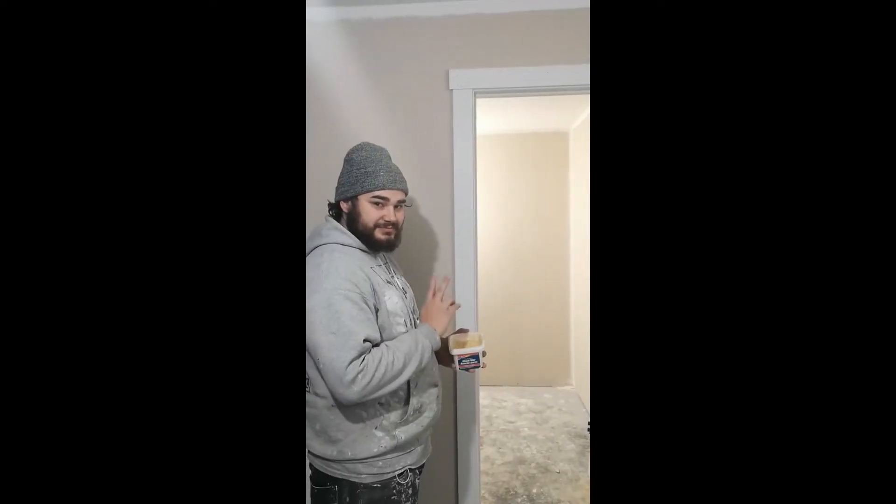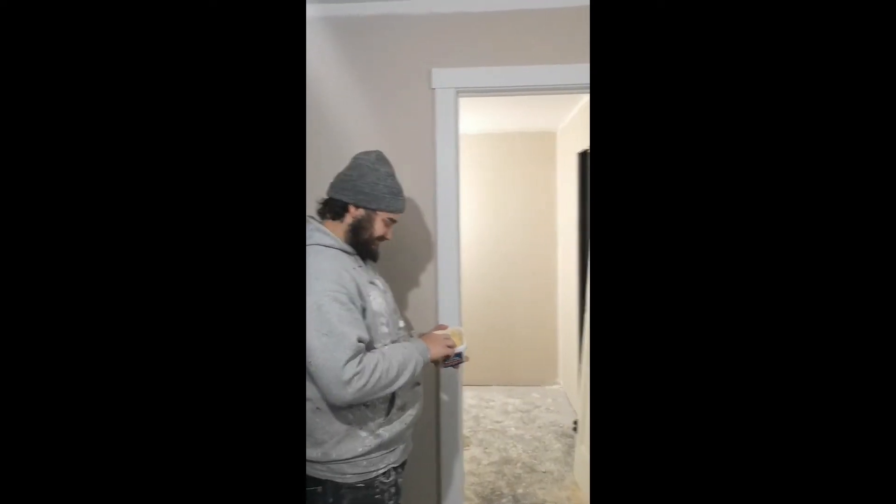I'm going to have Mason demonstrate filling a door jamb. There's Mason — he is a refined nail hole filler, as well as many other things. See all those nail holes? He's going to just fill those.